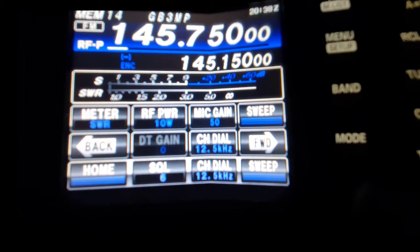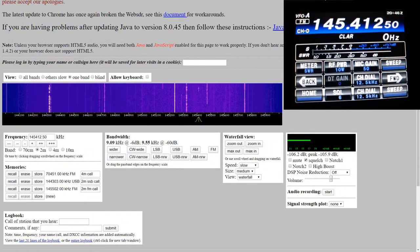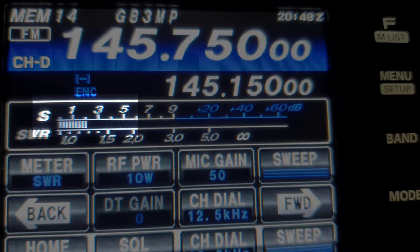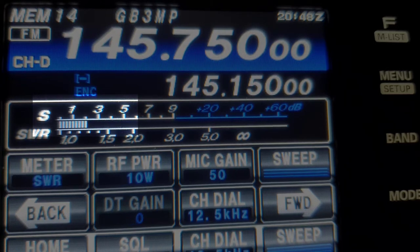Right, the next one then — the slim jim. Same again, the bottom's at the same height as the other three to try and keep it fair. So this is the slim jim — it's about S4.5. So this is better than the flower pot, which is good. Let's try all of them at just 10 watts. Right, so there's GB3MP on the slim jim — peaking up there nicely.